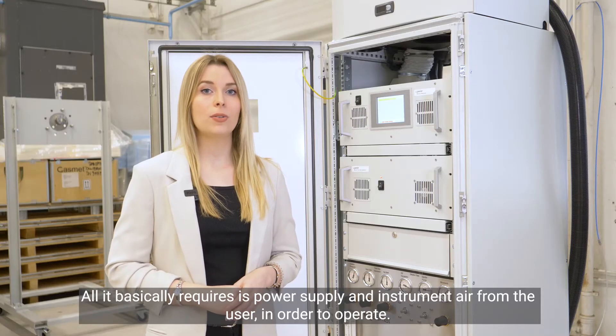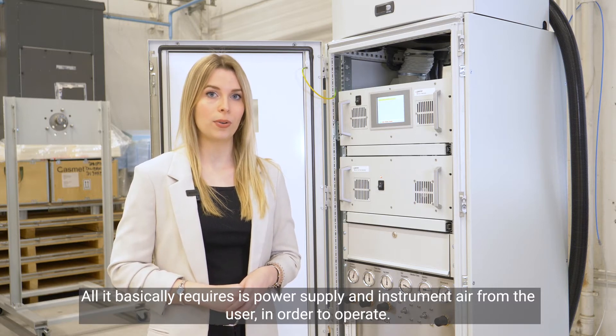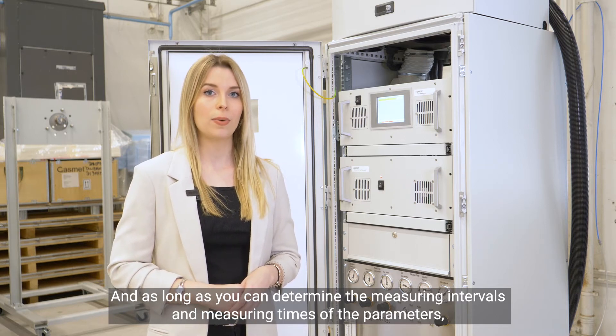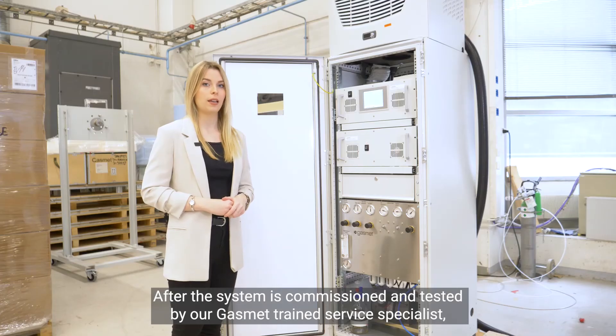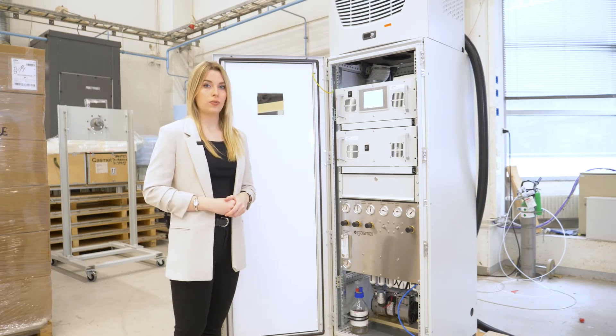All it basically requires is power supply and instrument air from the user in order to operate. As long as you can determine the measuring intervals and measuring times of the parameters, you are able to sleep well knowing that the system does its job. After the system is commissioned and tested by our GASMED trained service specialist, you don't need to make any changes to its configuration.